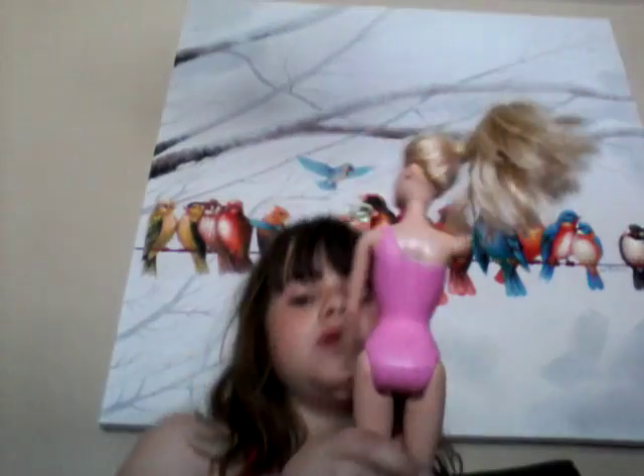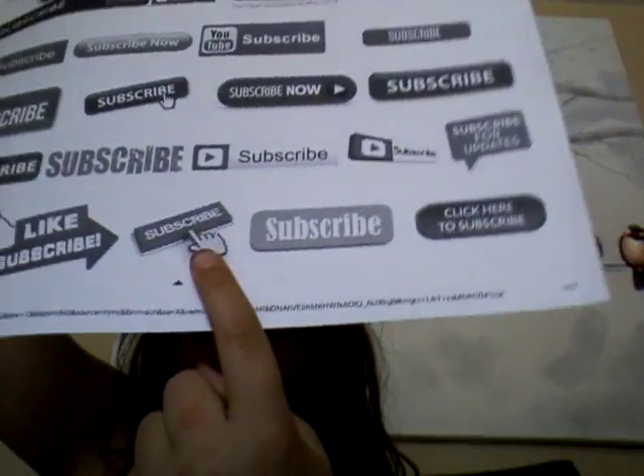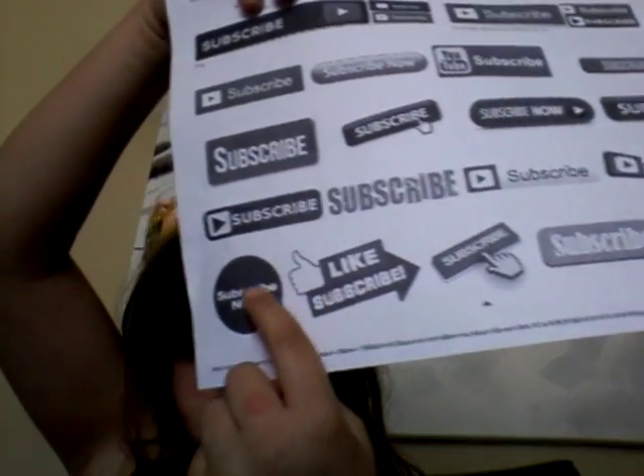Now the next pose is very simple. Legs out, arms up, and thanks for watching. If you want, don't forget to subscribe! It says it right there on a paper. Go subscribe to my channel. Thank you.